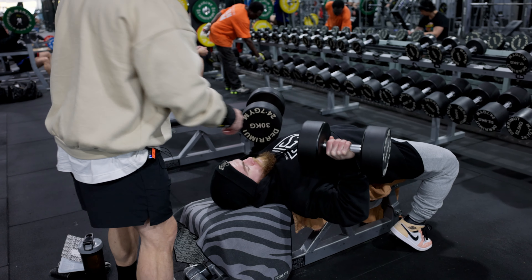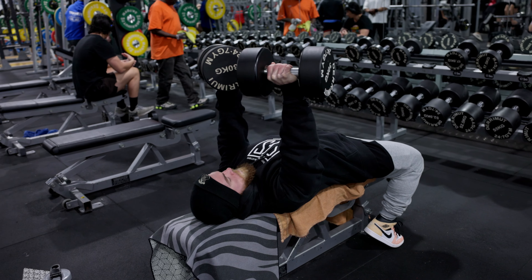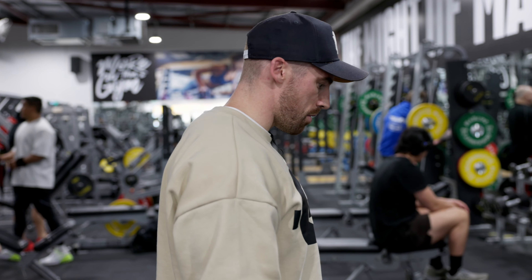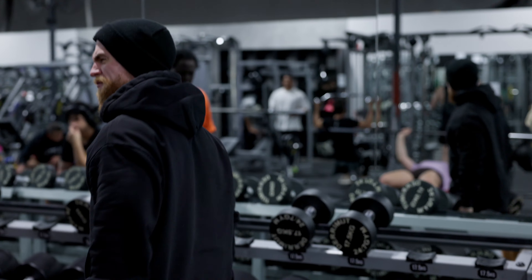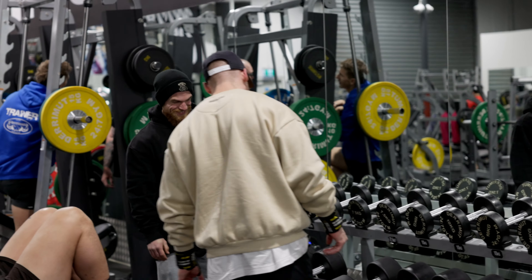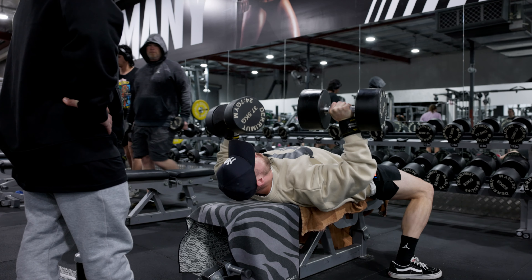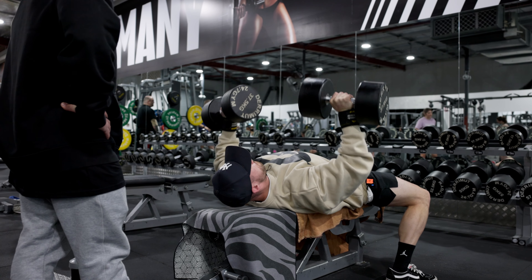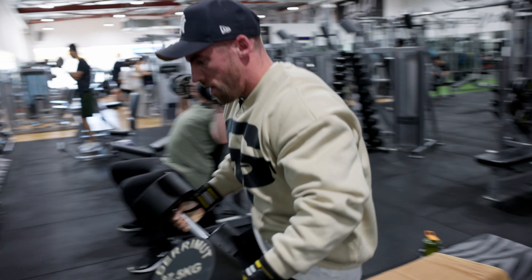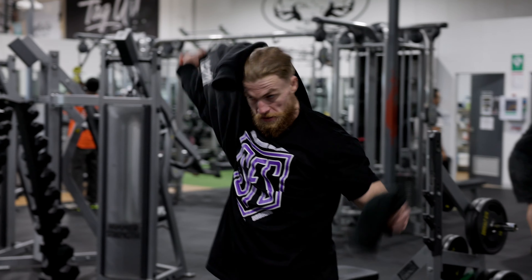On the way down, what I try to think about is sternum to roof. As I lower the dumbbells, you should feel a bit more of a stretch as you lengthen. Sternum up — that's it. How'd those ones feel? They feel good. That little sternum trick — yeah, when that one's missing, you've got to go up. Last feeler set, I reckon.